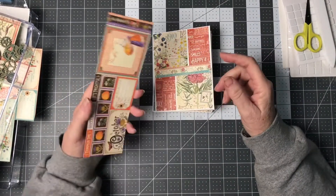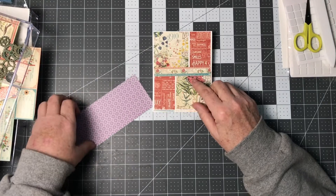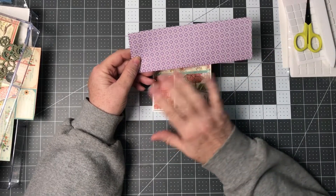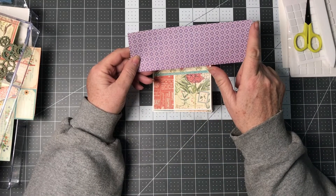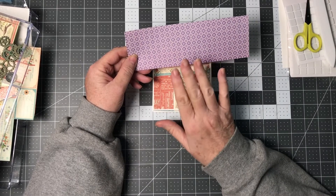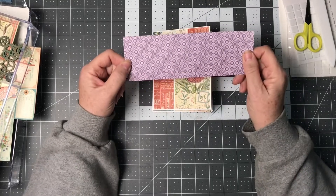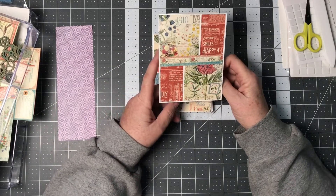I did another set of cards where I had four or five sheets of eight by eight left. What I did with those is I cut them to five and a quarter inches by four inches, so I got two card bases out of each one of those sheets. The cutoff from that is what I then cut further as I described before.